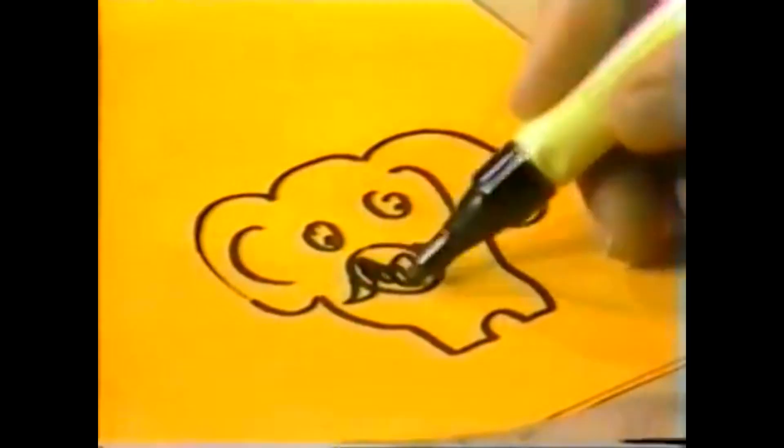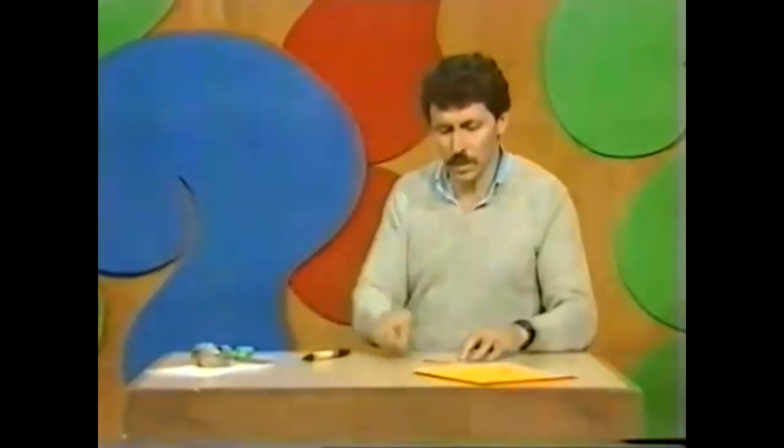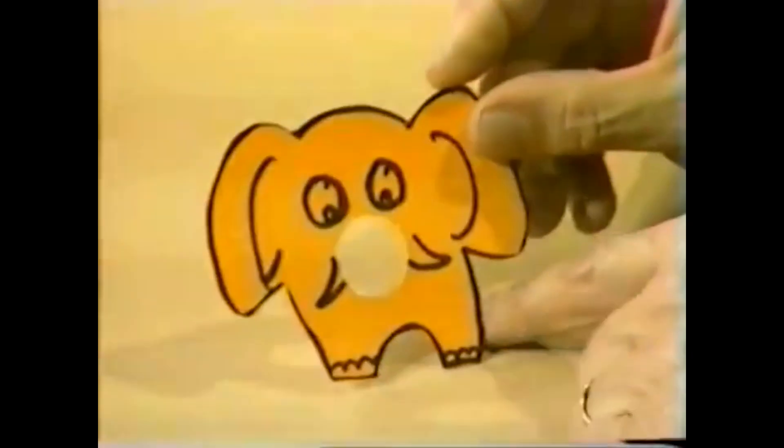Just draw a hole where the trunk would normally be. Why would you want to do that? You do it because you're going to cut it out. There's an elephant cut out — front view, still no trunk.